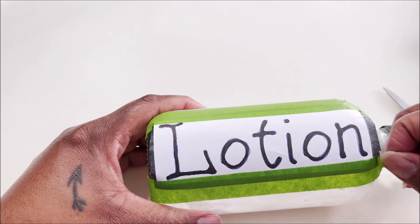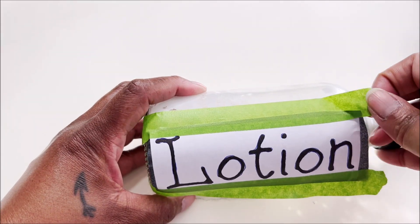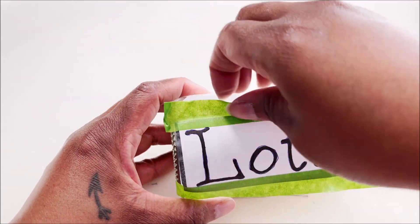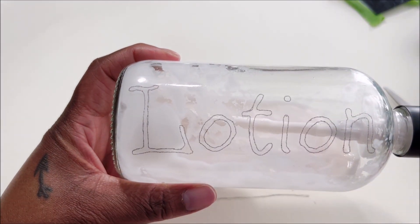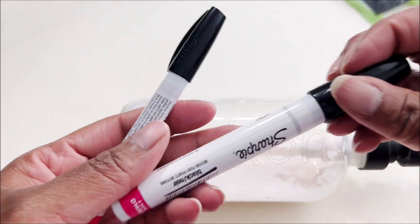Go ahead and carefully remove the template and carbon paper. Take that off — we don't need it anymore. And voila, look at that! It looks great. Now we're ready to fill it in, just like coloring back when we were kids. I'm using an oil-based Sharpie here.